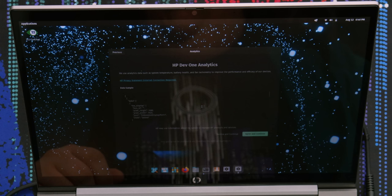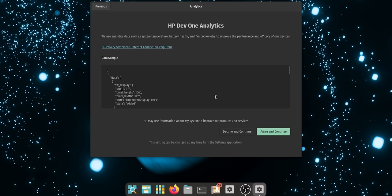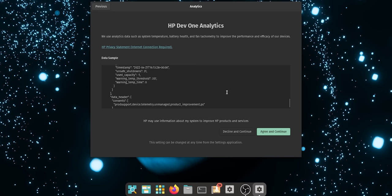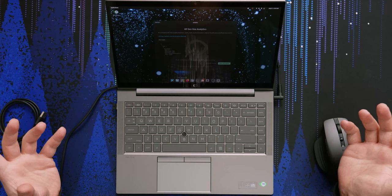Analytics are actually a thing here, which is different — normally System76 or most Linux installs don't ask for this. But they actually show you exactly what data they're sending: screen height, width, port type, Linux kernel revision — basically hardware and software environment info. It doesn't look super identifiable; it's not sending usernames or passwords. For a developer laptop, this level of transparency is exactly what you want to show your users. Analytics can also tell them which features to keep iterating on versus fumbling in the dark.